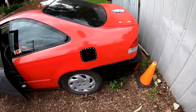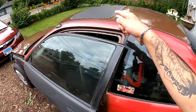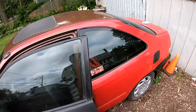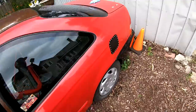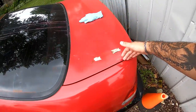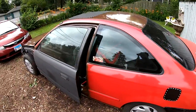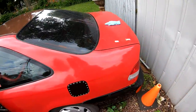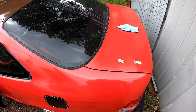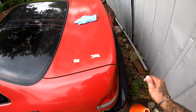I think sometime this week we're gonna wet sand this whole side — tape it all up and get this side painted. We're gonna divide it — that whole section from here and around. Once we do that, we can do the other side in a different video. Then all we have left is the trunk and the back bumper.